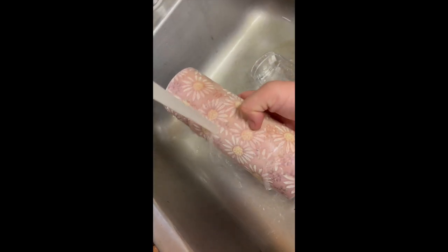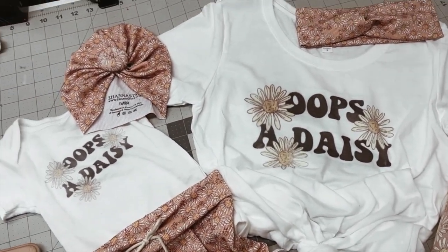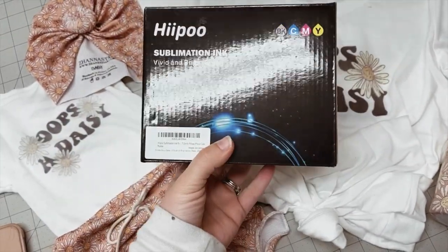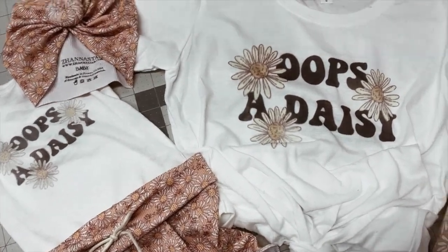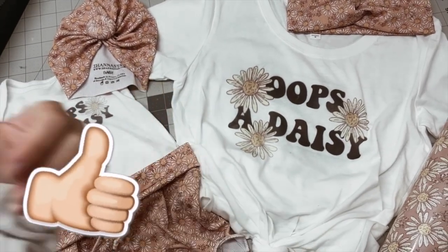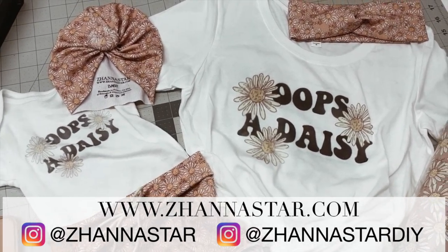Thank you so much for watching this video. I hope you guys enjoyed it. I definitely recommend getting yourself a sublimation ink and printer — this ink is awesome, it's on Amazon and I have the link in the description below. It's super budget-friendly and I just love it — this is really fun and I think I'm about to make a bunch of things. If you haven't subscribed yet please do, give this video a thumbs up, and check out my store at jaunastar.com where I sell my items. Thank you so much for watching, bye!